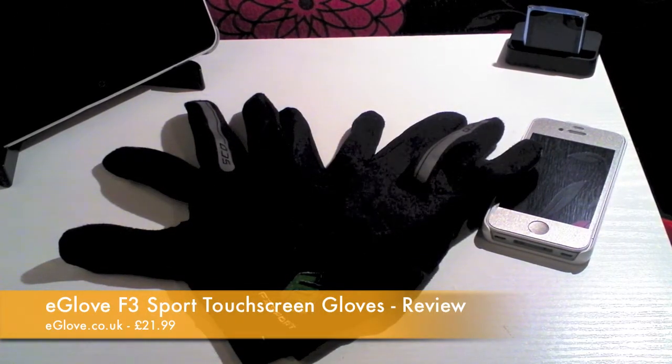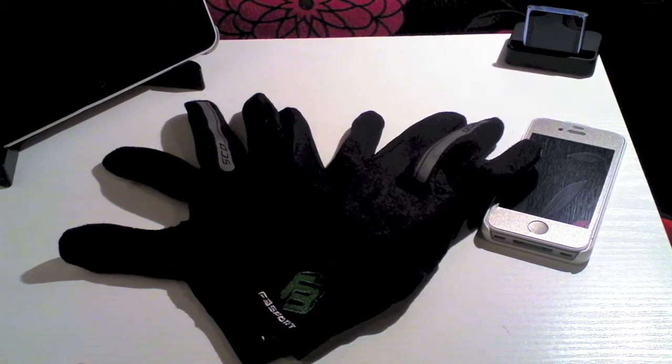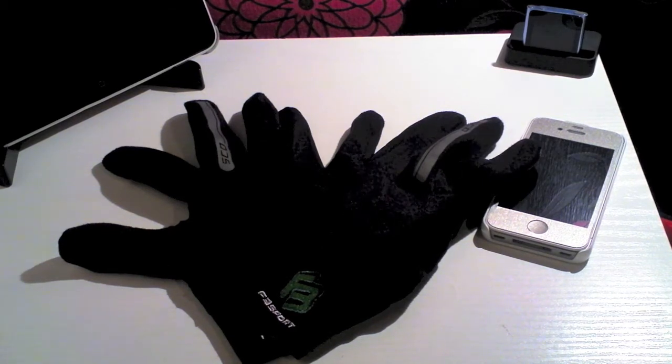Hi guys, D900man here from MigrateiPhone.com and we've got another fantastic review for you today. Now you may be wondering why I have a set of gloves on my review table. Well there is something special about these gloves. These have been sent to us for review from eGlove.co.uk and they are a manufacturer of sports related gloves.